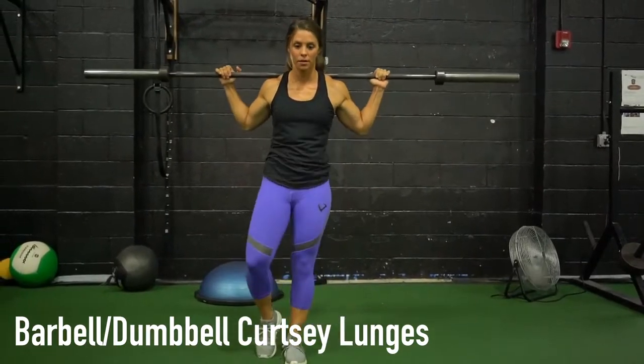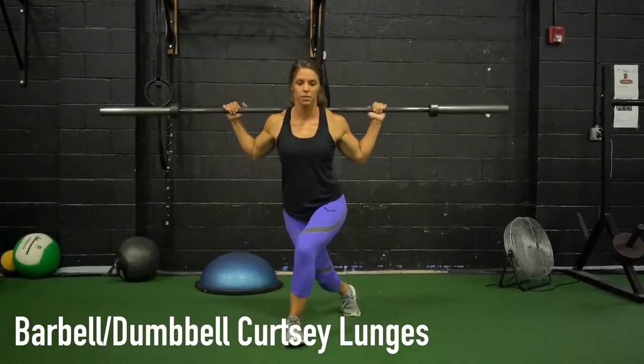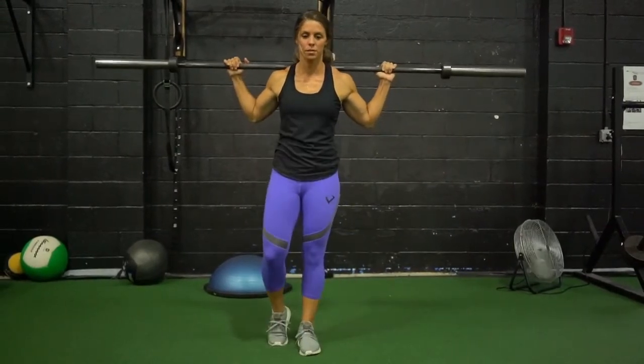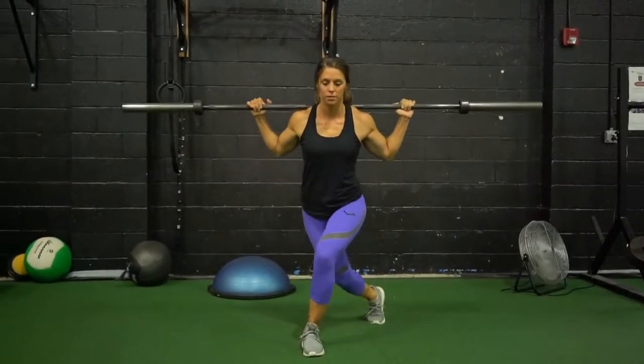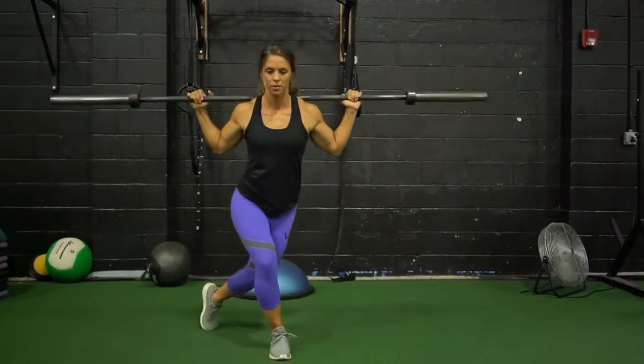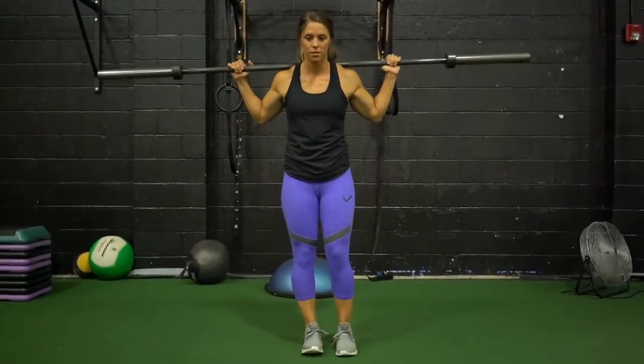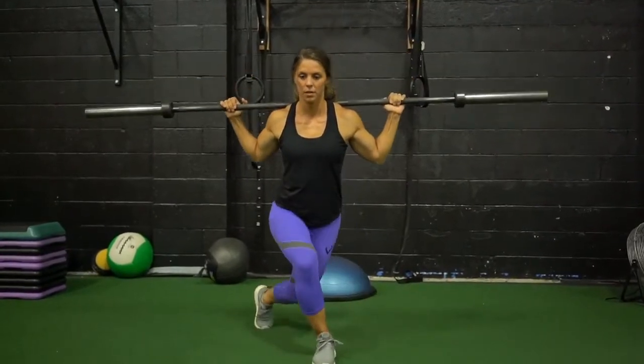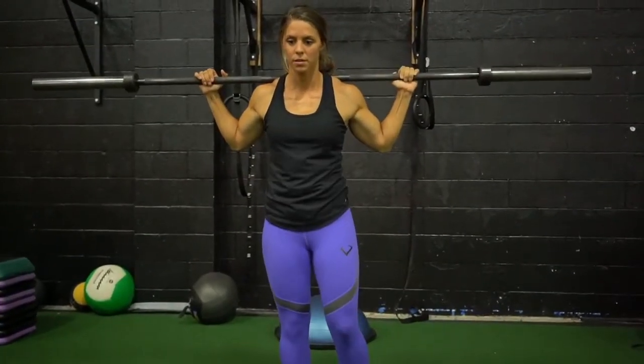Lunge back diagonally with your right leg, crossing your leg behind your body and to the left, bending both knees. Come back to starting position and lunge back diagonally with your left leg, crossing your leg behind your body and to the right, bending both knees. Come back to starting position and that completes one rep.